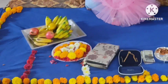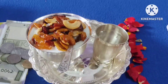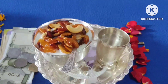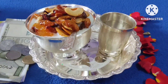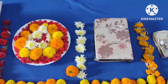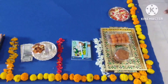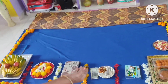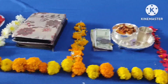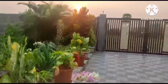Friends, hello everyone, welcome to our channel. Here we are going to decorate this decoration. Let's take a look. Let's do this decoration.